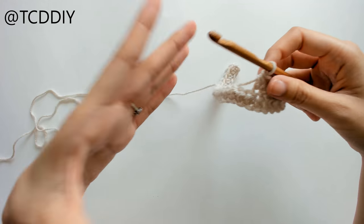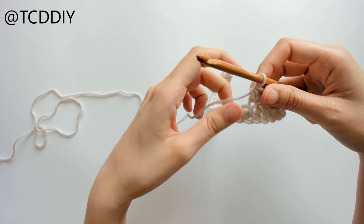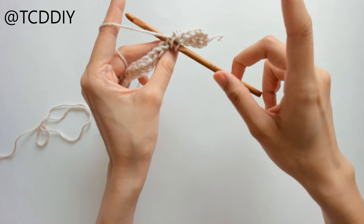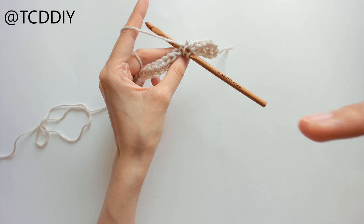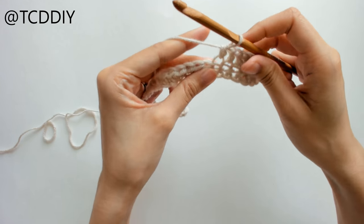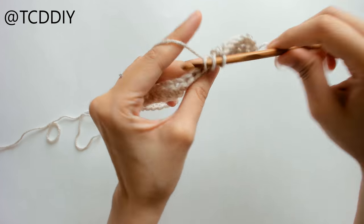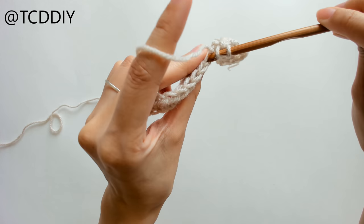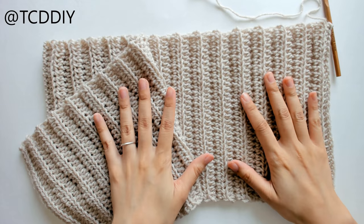You'll want to measure over the widest part of your chest — over your bust — and whatever that measurement is, go ahead and add at least one inch, because I want this to be a little more flowy. If you want it form fitting, skip the extra inch. Do whatever you want, and I'll meet you back once we have that done.